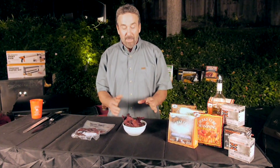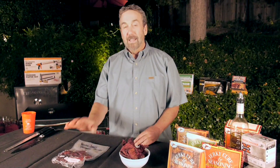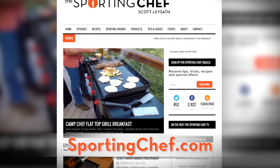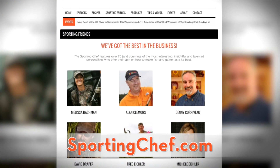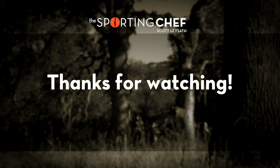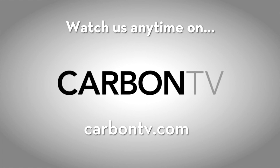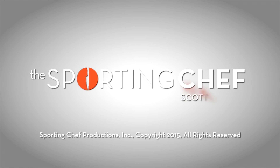All the friends that I hunt with say, 'Man, what kind of jerky do you have this week?' Here's some in a bowl for those who want a little snack. This goes into the pack, and if you're going to be out there for a while, I like to freeze it first, then put it into the pack. I'm Scott Lason — check out SportingChef.com, and thanks to all the people that made today's show possible. We'll see you next time.